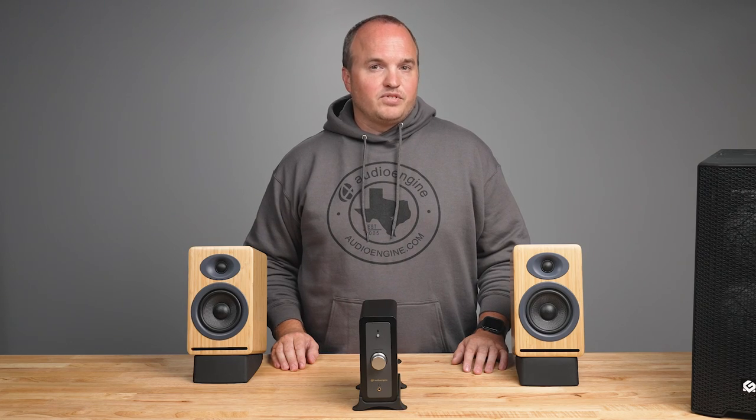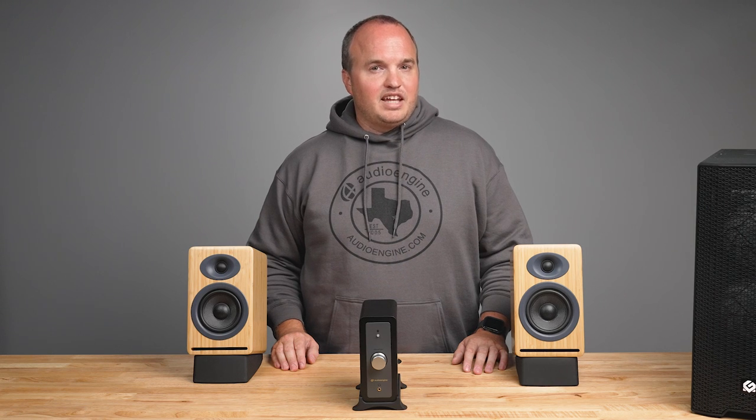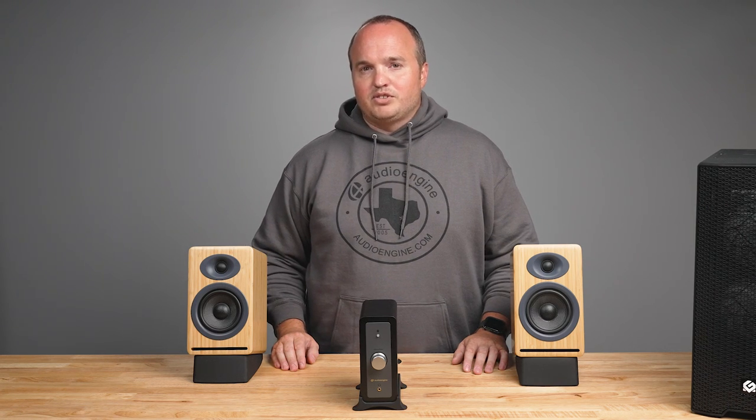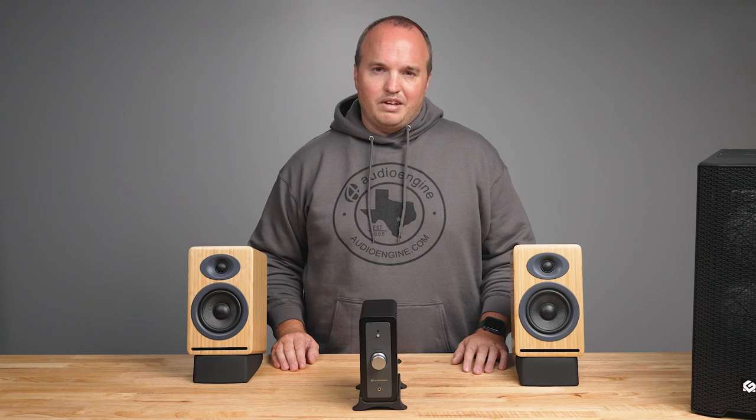Choose a suitable location for your amplifier. It should be a stable and well-ventilated surface. Ensure that there is enough space around the amplifier for proper airflow, and make sure it's close to the audio source and within reach of your speakers or headphones.